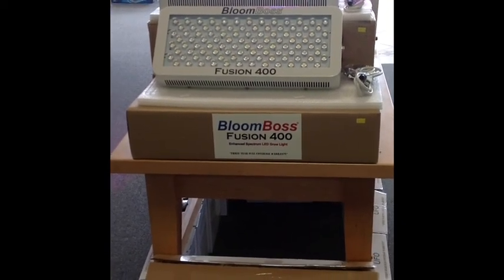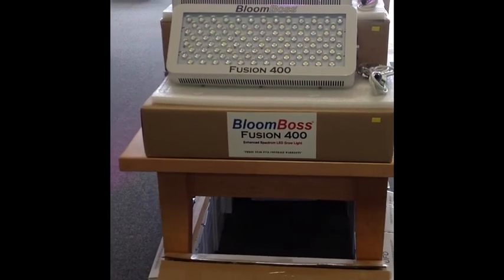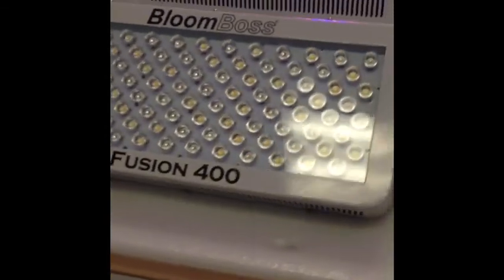Hi, this is Ethan over at Bloomboss LED Grow Lights. I just wanted to take a moment today to show you the new Bloomboss Fusion 400. This is from our newest series of lights. I'm going to come in and show it to you here.